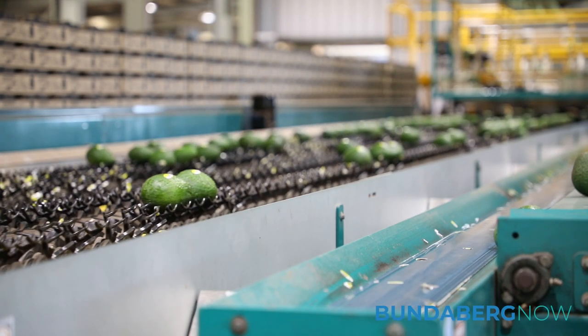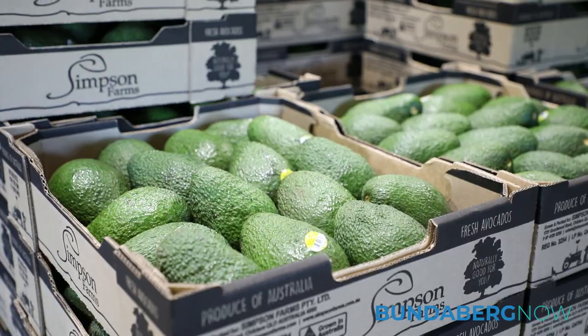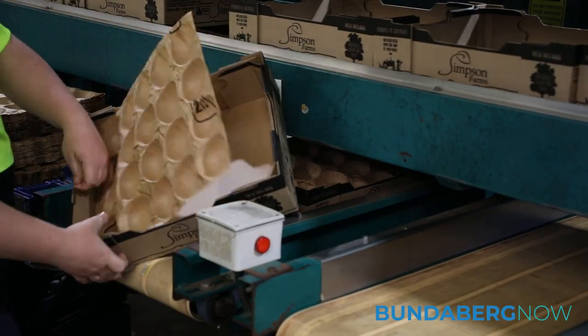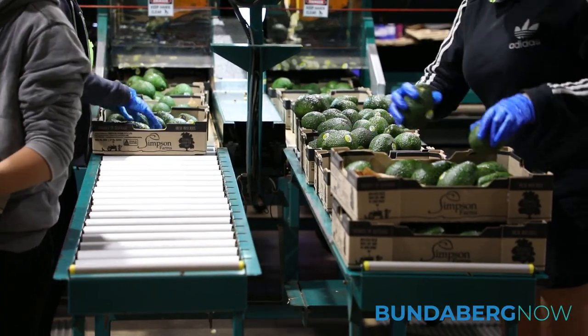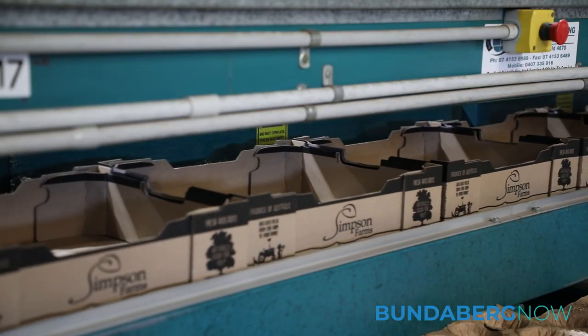Pretty much all our first tray fruit has got a paper liner in it instead of the plastic one that we used to do. Basically it's taking waste out of our pack product so that there's a recyclable option for our trays after they've done their job of putting the fruit on the shelf. The good thing about this one is it can just go straight into the compactor with the rest of the cardboard to then go to the recycler.